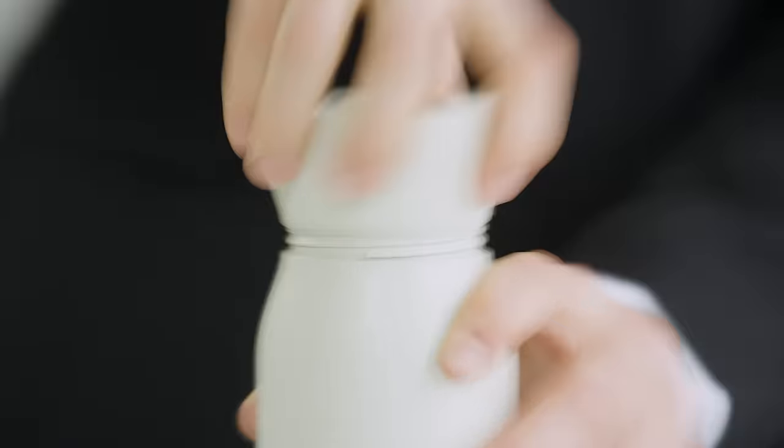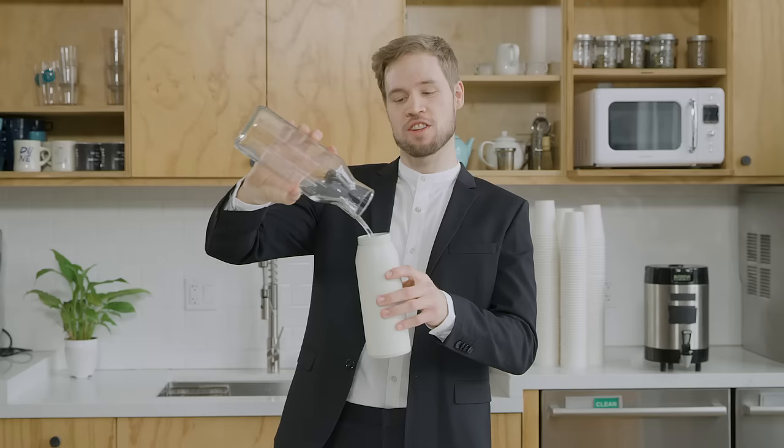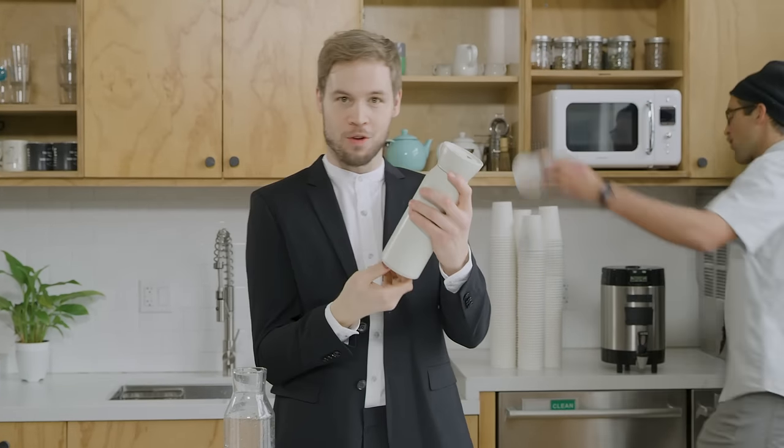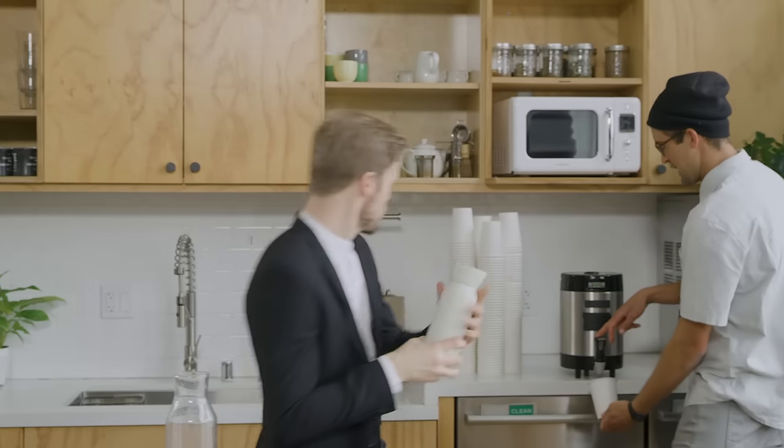Hitch. Hitch is a full-size stainless steel insulated water bottle that comes with its very own beautiful barista-approved... Oh, no you don't, Jerry.